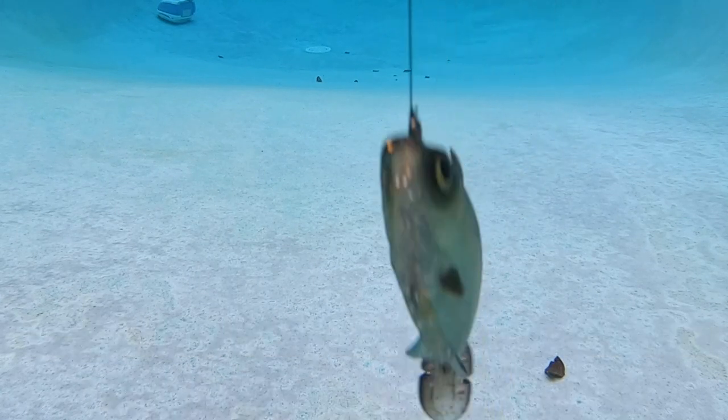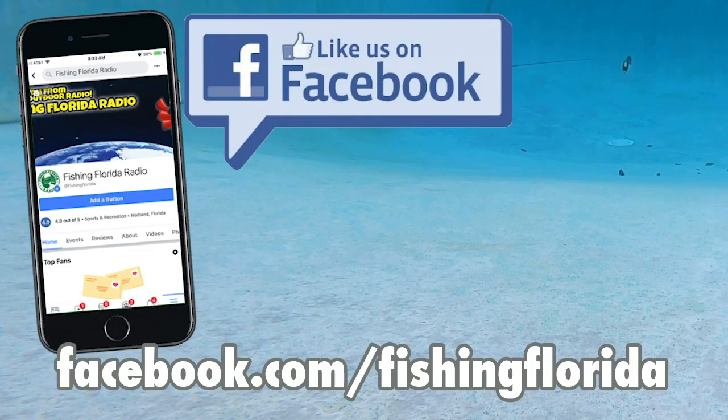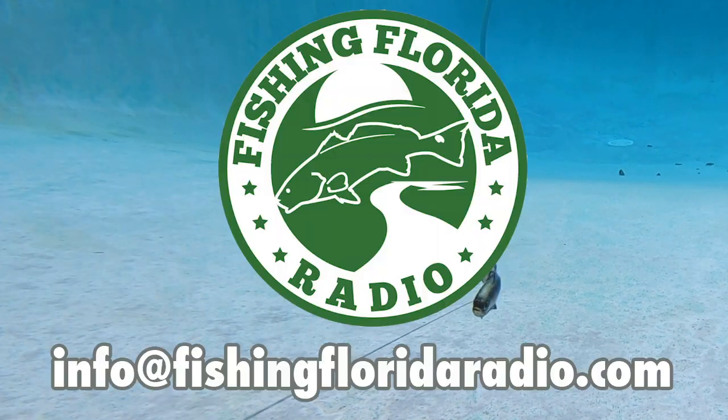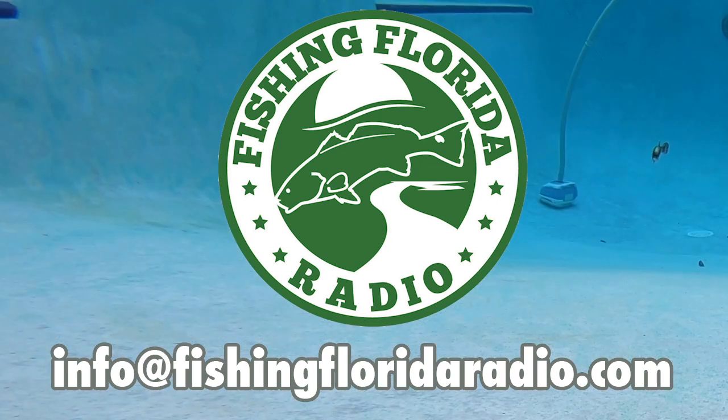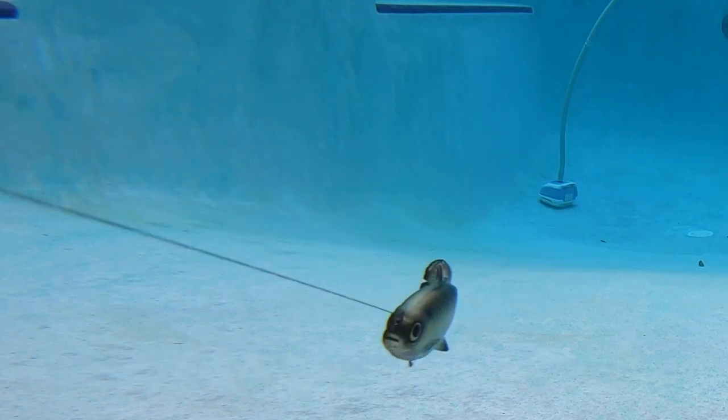Now that all that is over, it's time to give away some prize packs. You can go to our Facebook page, Facebook.com/FishingFlorida, and just private message us. Or, if you find it easier, email us directly at info@FishingFloridaRadio.com, and tell us that you saw one of the videos. Make sure you send your address. We will get you on the prize pack list, and you will see some free tackle from a bunch of great sponsors.